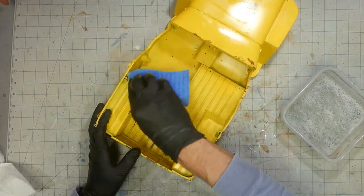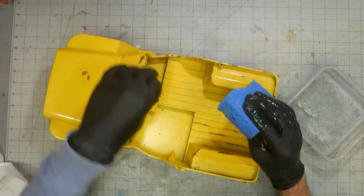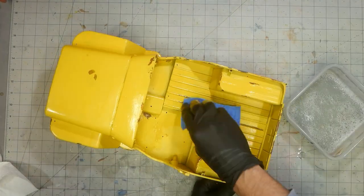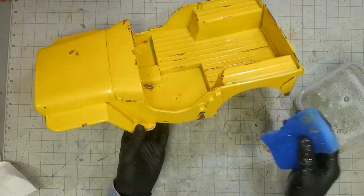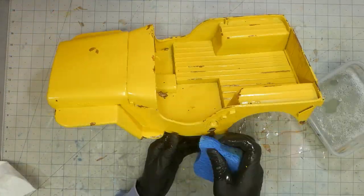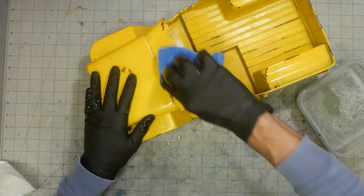After the yellow paint has dried, sponges and sandpaper were used to remove the mustard to reveal rust below. Since I am not perfect with the mustard painting, some yellow paint is left over the rough rust texture. This gives it a look of rust forming below the paint.